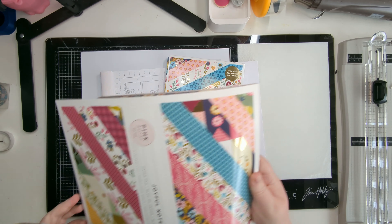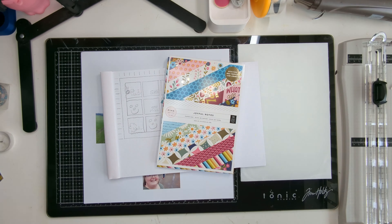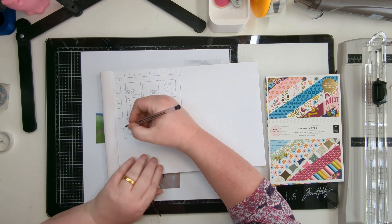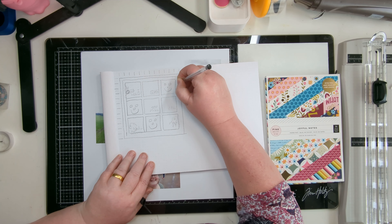Hello scrappy friends, Helen here for the Hey Little Magpie design team. I have my final May layout for you using the Pink Paisley Joyful Notes collection. I absolutely love working with this collection — I've done a few layouts this month.